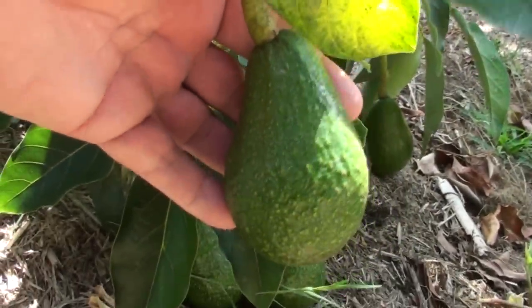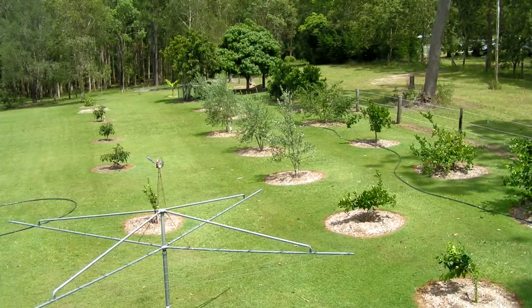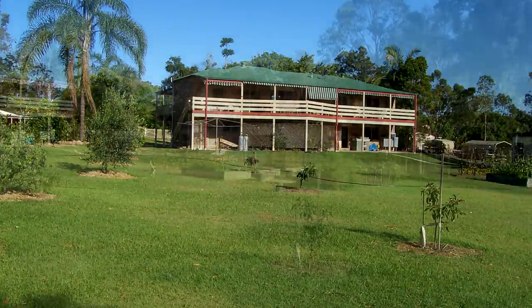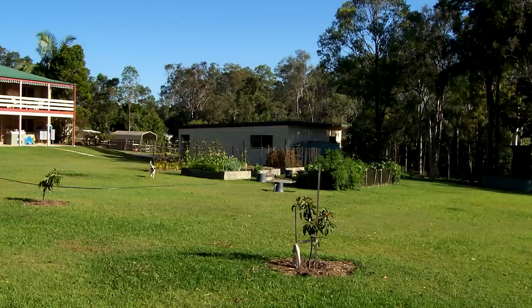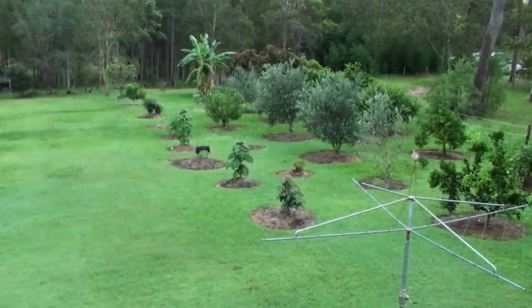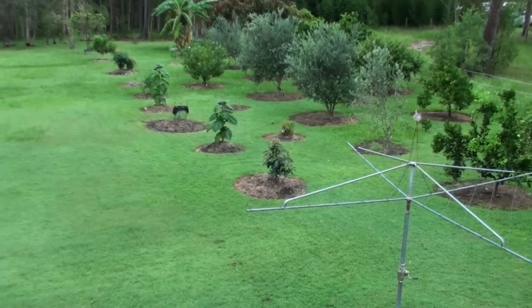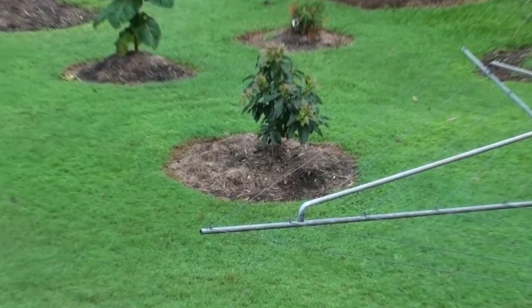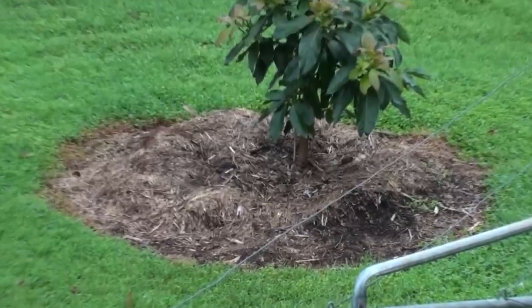I've learnt the hard way when it comes to growing avocado trees. Initially, back in 2006, when I planted several avos in our orchard, I thought that a foot of topsoil would be enough to grow a healthy avocado tree. All our other fruit trees were thriving, so why wouldn't avocados do the same since our climate is perfect for them? Well, I was terribly wrong and disappointed to find the first signs of deterioration in our avocado trees after the second year in the ground.